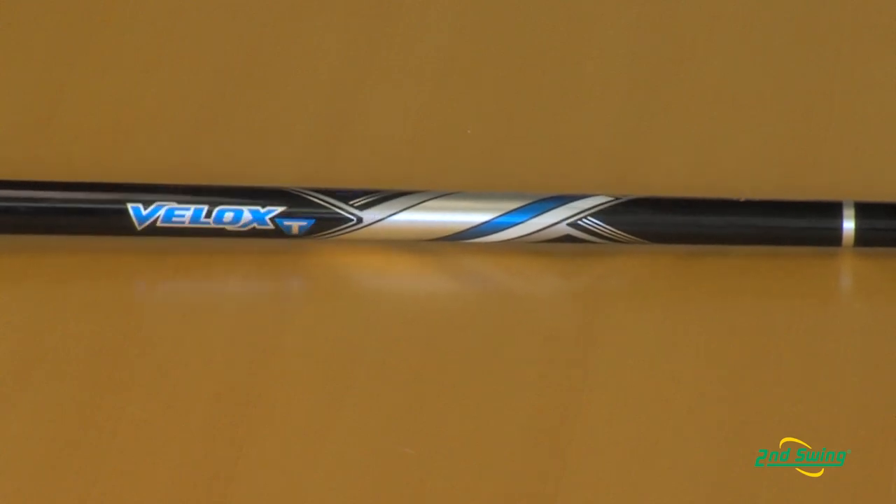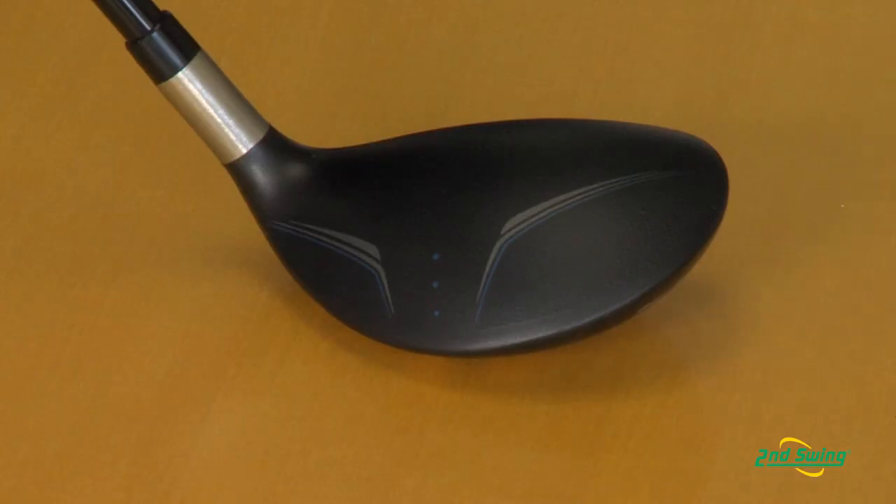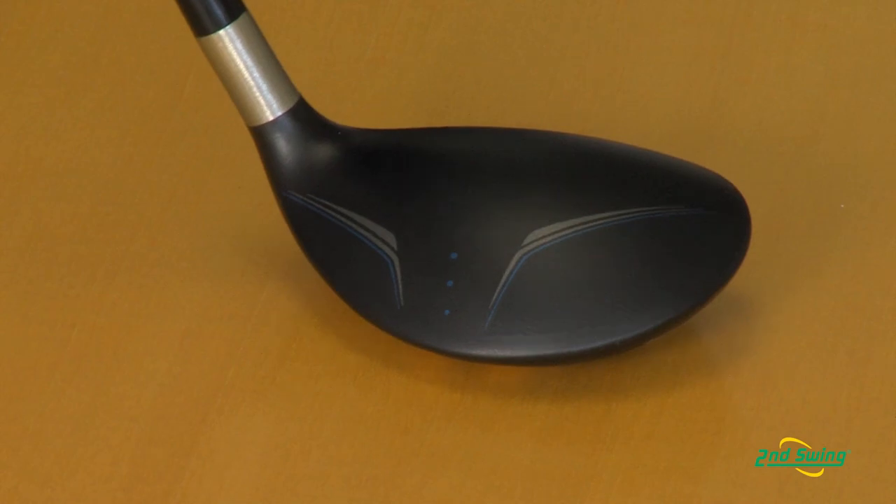You can see on the bottom of the club where we use a weight port that actually brings that center of gravity closer to the face. Combine this with a lightweight Matrix V-lock shaft and a beautiful crown design that makes it easy to align. You're going to have the longest, most playable rescue club that we have ever made.